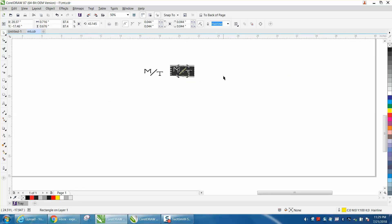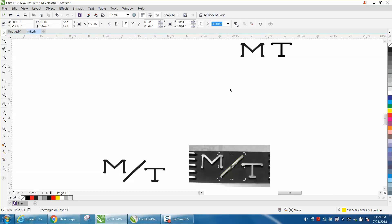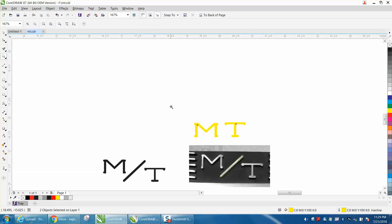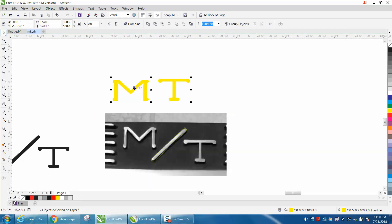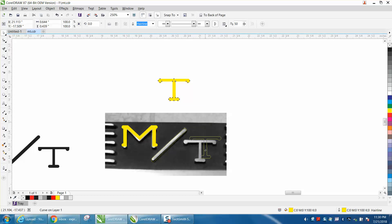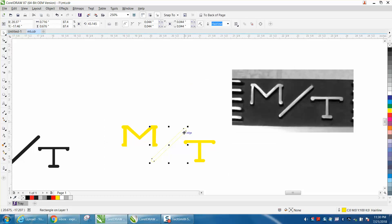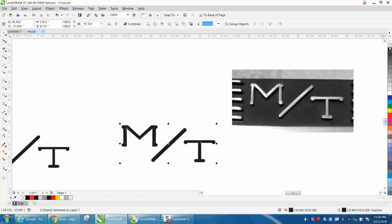I'm going to hit F4 to bring everything up on the page. Here are our two new letters — I'm going to change them to yellow so we can actually see them. I'm going to make sure they're the right height. For the video I'm going to call that good enough. Now you can take away your picture and fill this in — but let's do them all in black. And there you have that logo — it's pretty close.